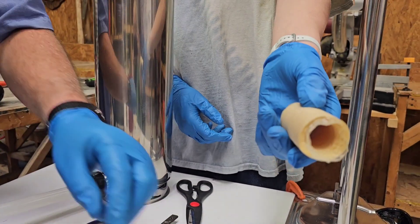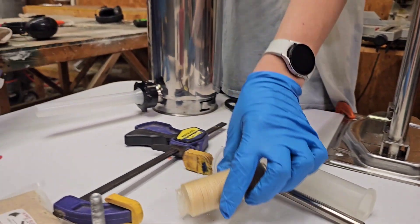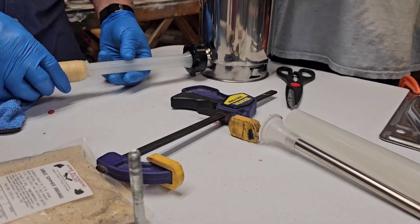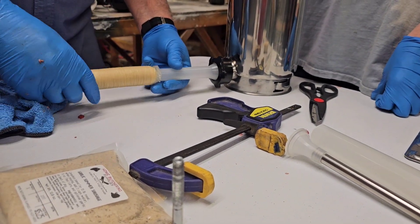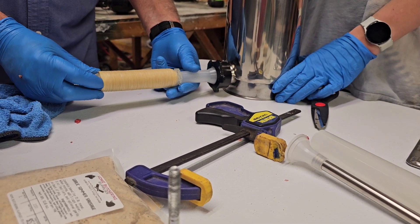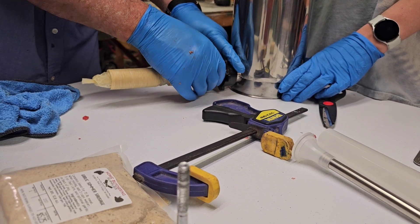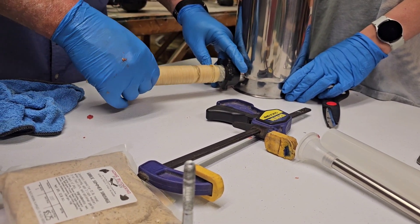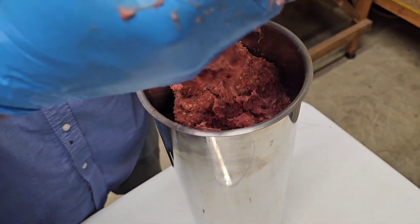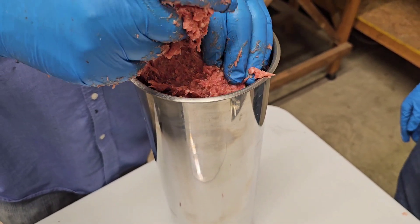We're working on the casings — this one already has a knot in it. We've got to leave room for the press to go down without the meat squishing out the top.